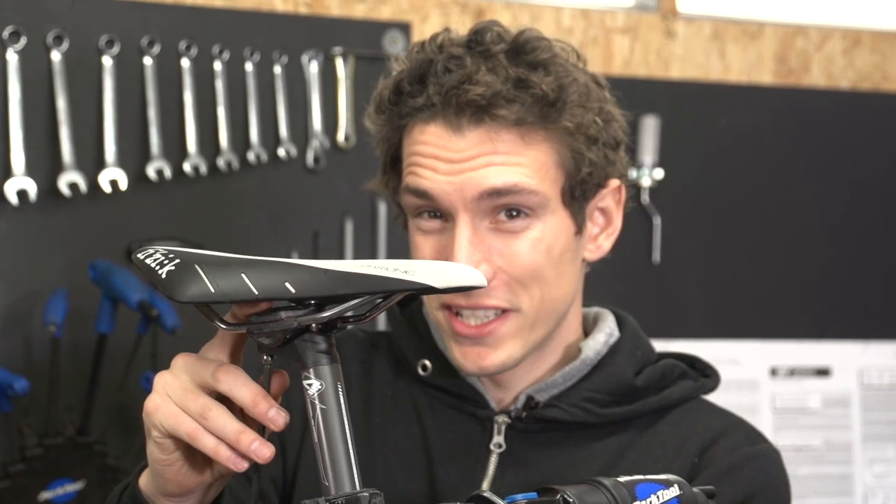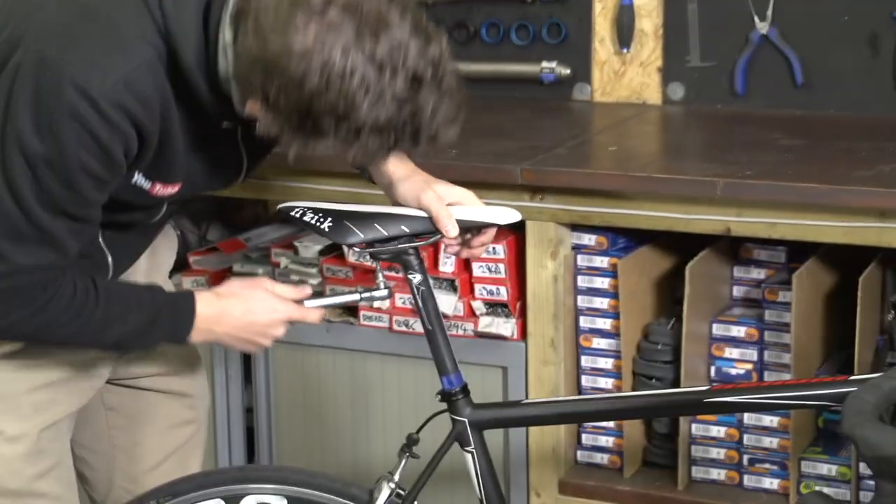Remember that before you set the angle of your saddle, you need to take the bike out of the work stand so you actually know what angle it is.